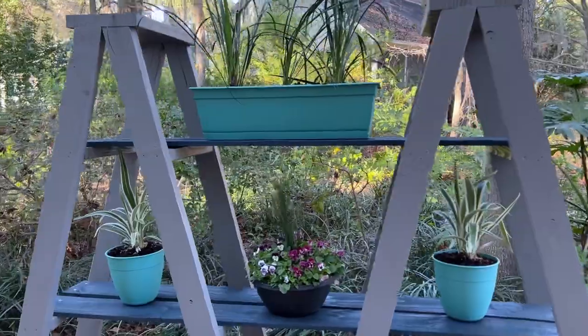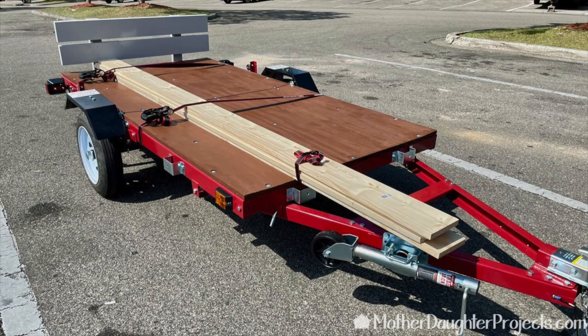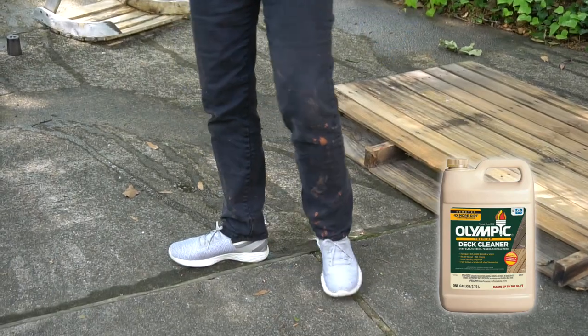One of our favorite products is the Olympic Elite Solid Stain. We've used it in multiple projects — a brown version, a gray, and a blue. The double ladder plant stand behind us used the gray and the blue, and we've used the brown on outdoor furniture, a dog bowl, and the deck of our trailer. Highly recommend it — it goes a long way. Also, as you can see in the video, I did get the cleaner on my pants and it bleached them — so wear something you don't care about when applying that product.